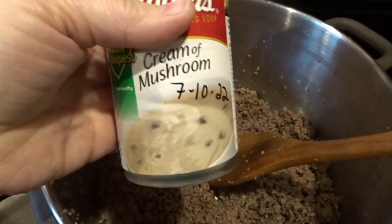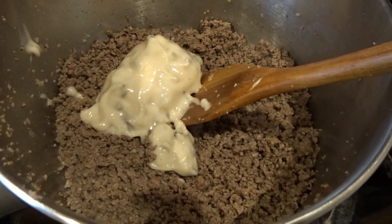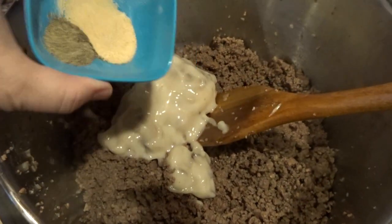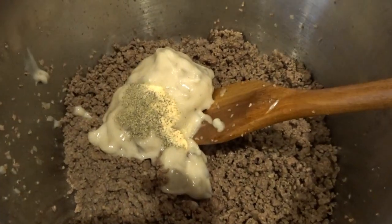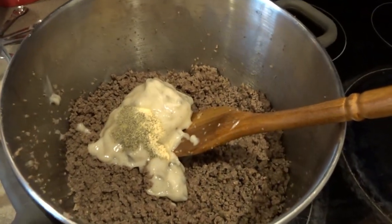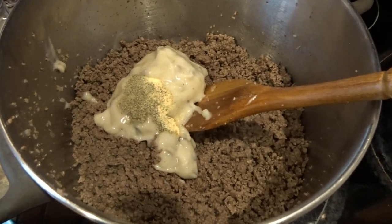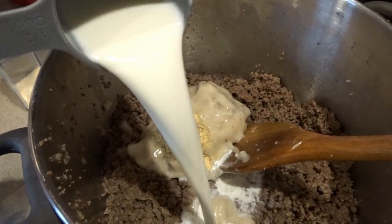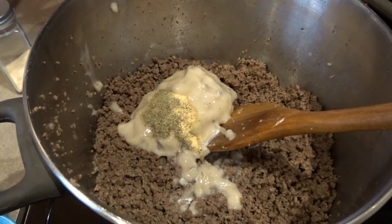Now I'm going to add my can of cream of mushroom soup, then a half teaspoon of garlic powder and a half teaspoon of black pepper. I don't want a ton of garlic — just half a teaspoon is fine. Next we'll add a half cup of milk, stir it together, and then add some sour cream and our veggies.